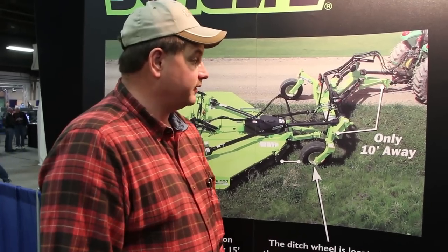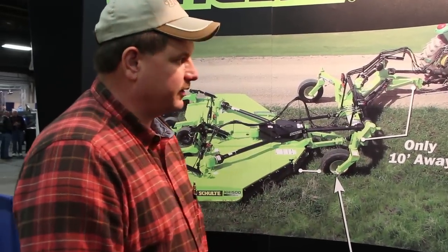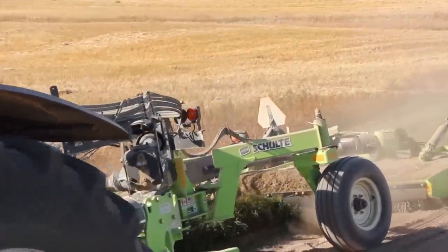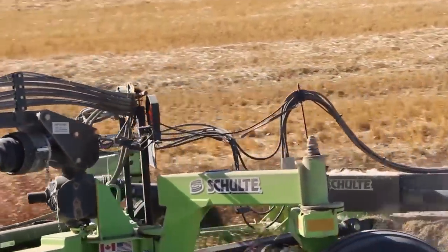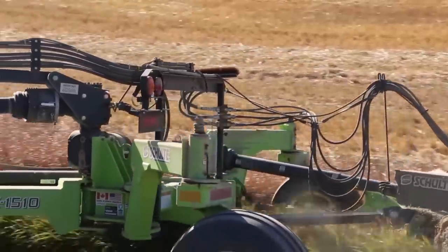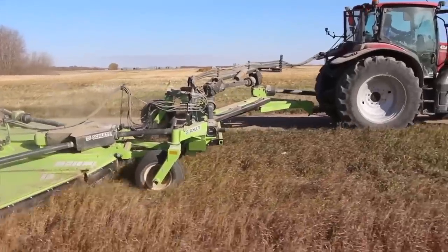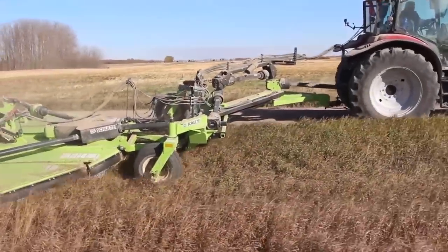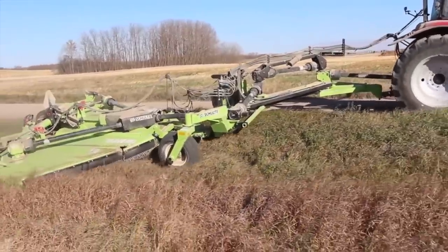I've noticed no vibration at all all the way through the whole drive line. And I will say one thing for engineering — every pivot point is a greasable pivot point, which is excellent. And the grease zerks are lined up; if this one's lined up, they all line up. Somebody put some thought into the engineering of it, I must say.